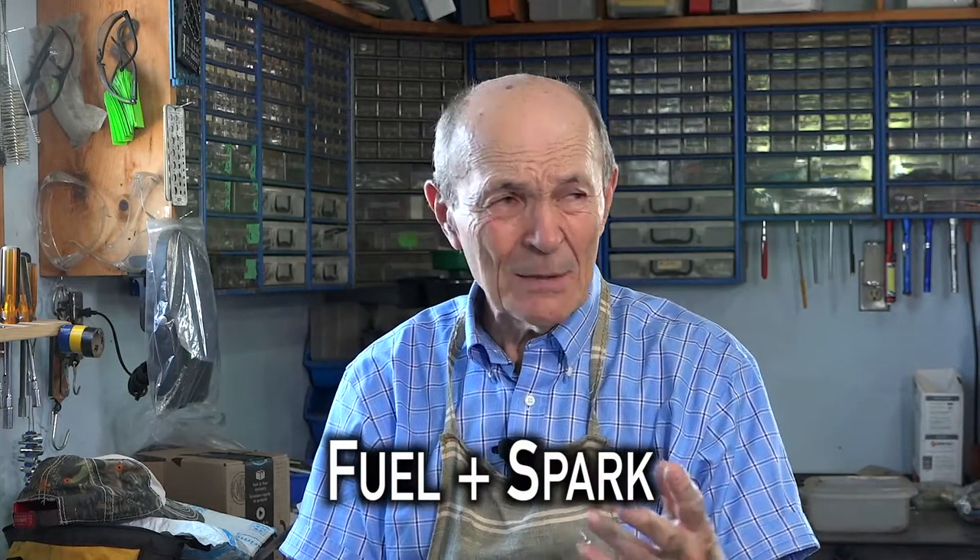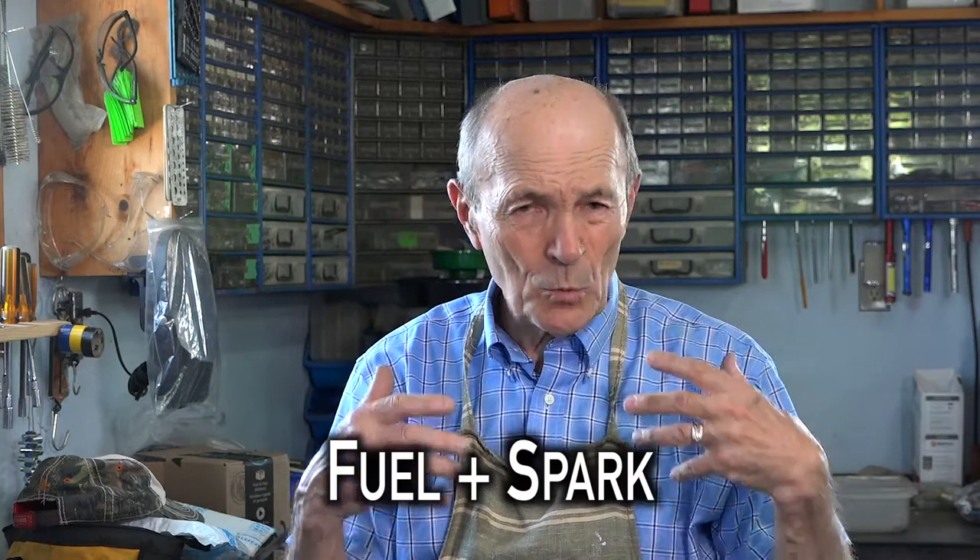If you're mechanically inclined at all, certainly if you're a mechanic — an internal combustion engine type mechanic — you know that you only need two things to make an engine run: fuel and spark. So I'm assuming if the machine won't start and won't run, you've checked the spark and you've checked if there's fuel. If not, throw a bit of gasoline in the carburetor and try it. If it kicks, you've got spark and there's something wrong with the carburetor.